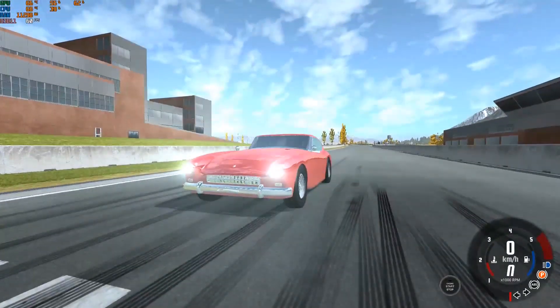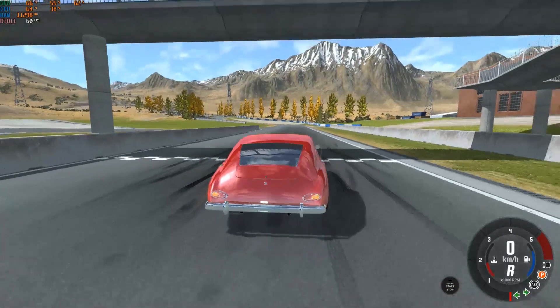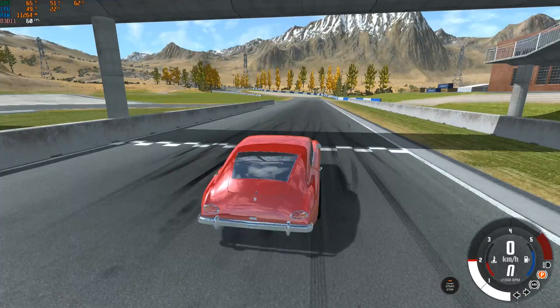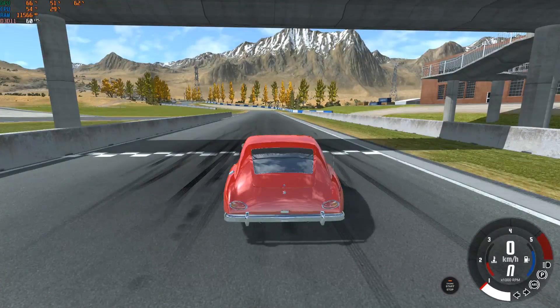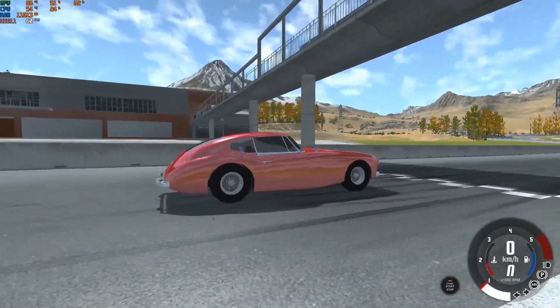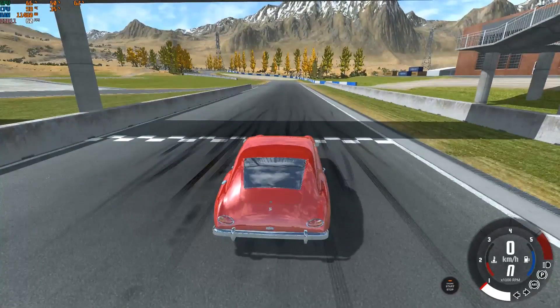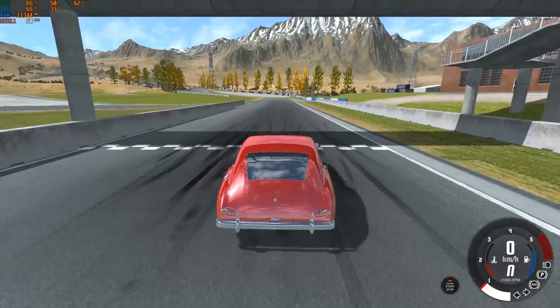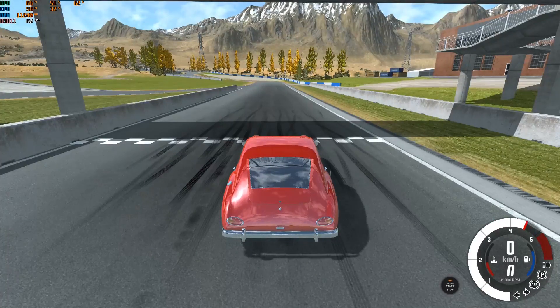Headlights are working — high beam, low beam, indicators, and reverse light all working. I already drove this car around the BeamNG test track and it does understeer a little bit, but the brakes — oh my god — the brakes are absolutely rubbish, although they are super-sized and using very sporty brake shoes. There's no brake fading, but stopping is very difficult, as you'll see right now.